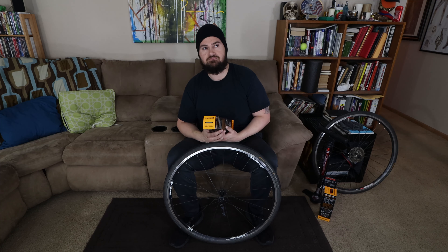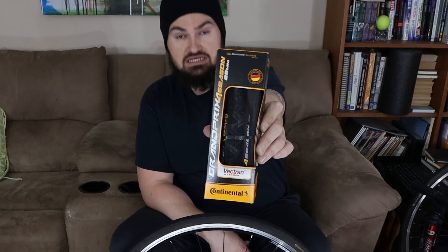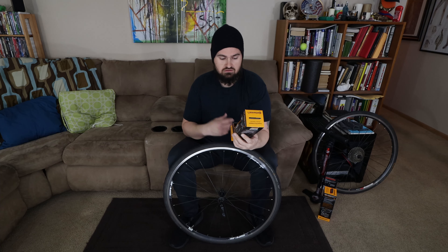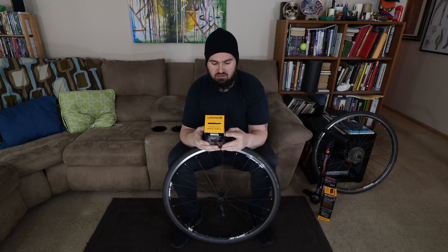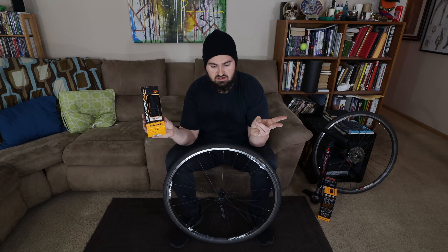Alright, how's it going? If you clicked on this, you're likely somewhat of a beginner looking to learn how to change your tire on your bicycle, which is fairly simple — but obviously if you've never done it before it can be a little daunting. If you like this, give me a like and subscribe; I'm trying to get more subscribers and I'm going to try to crank out a whole series of these.